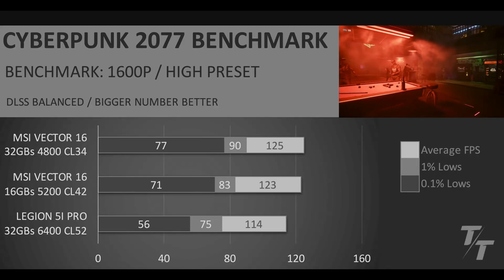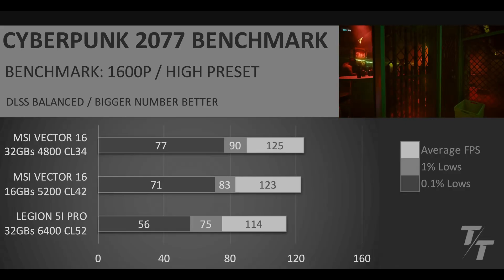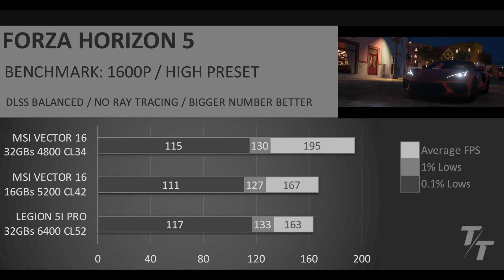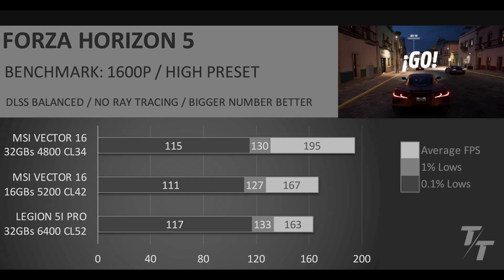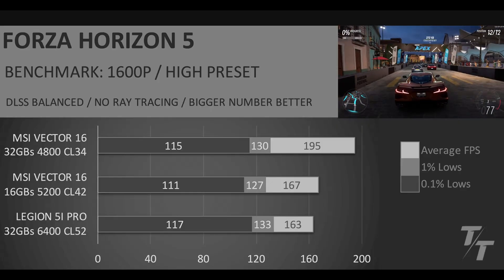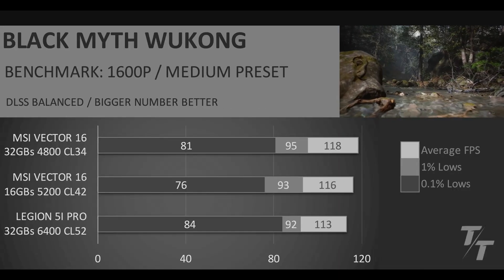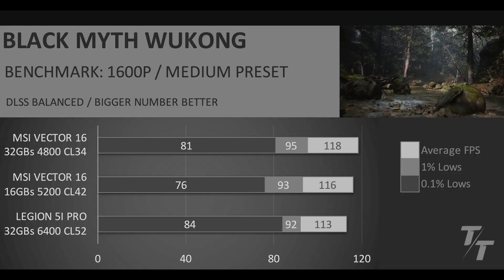In Cyberpunk 2077's built-in benchmark, we again see the MSI Vector 16 before and after the RAM upgrade in the top two spots. The uplift between them is still pretty noticeable, but not as big as in some titles. In Forza Horizon 5, we see absolutely insane uplift in the average FPS — unfortunately it doesn't fully correlate to the 1% and 0.1% lows, but it's still great to see this much of a performance increase just from upgrading the RAM. Finally, in Black Myth Wukong, before and after the RAM upgrade we have pretty similar performance, and they're taking the top two spots.